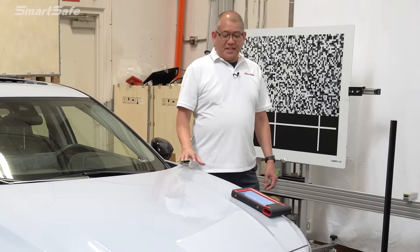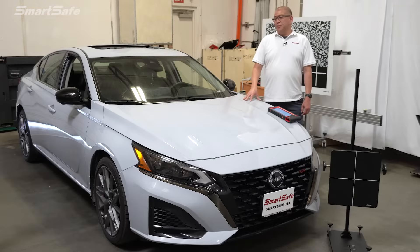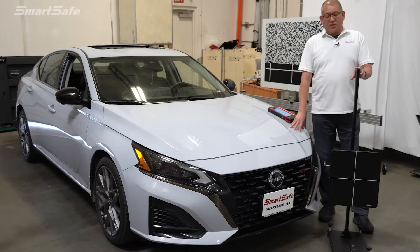Hello and welcome to another ADAS calibration video. Today we have a 2023 Nissan Altima and we'll be calibrating the adaptive cruise control or ACC front radar. We'll be using our new 3-in-1 radar calibration frame. So let's go ahead and get started.